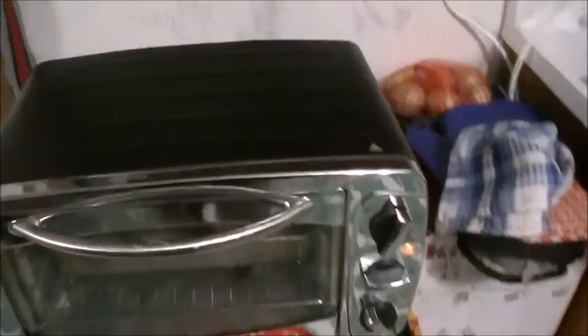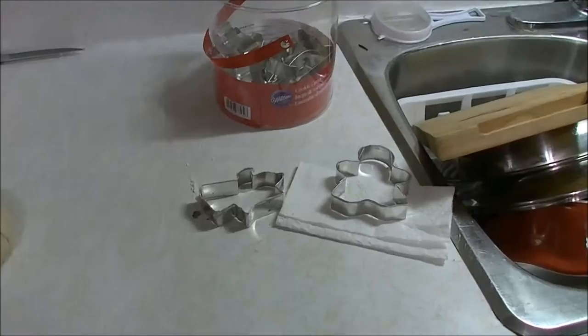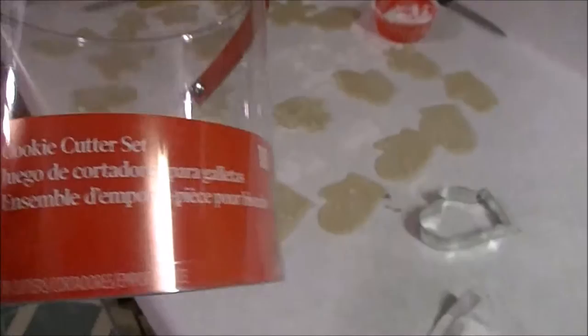I've got a stack of cutters I've already done. Let's see what else I can get out of that before I run out of cookie dough. After I emptied out the container I noticed that Wilton has put a sugar cookies recipe and instructions on the inside band — I didn't see that before because it was full of cookie cutters. How cool is that!